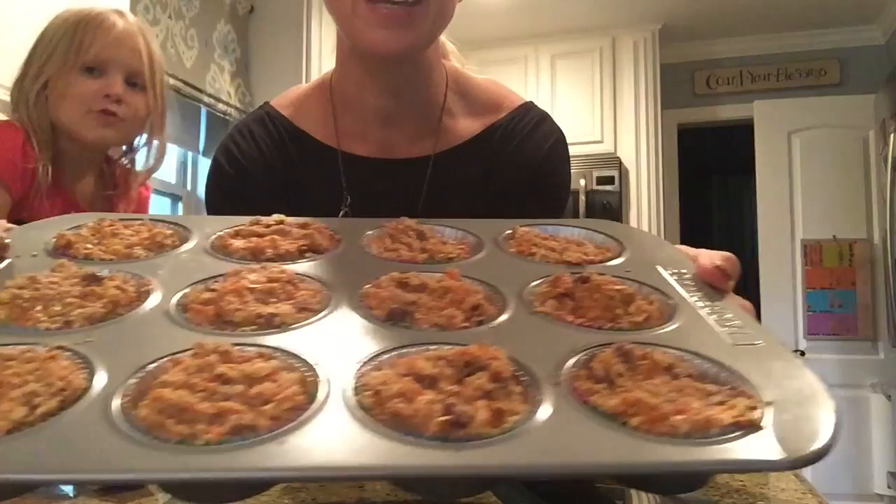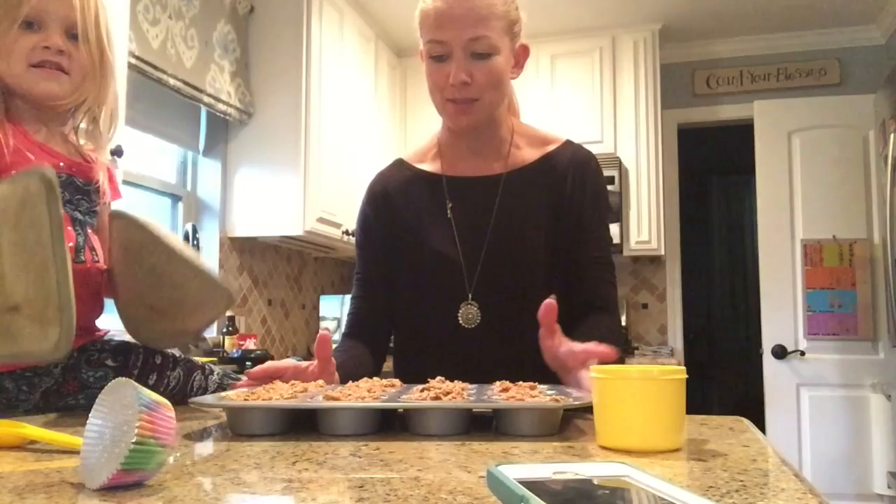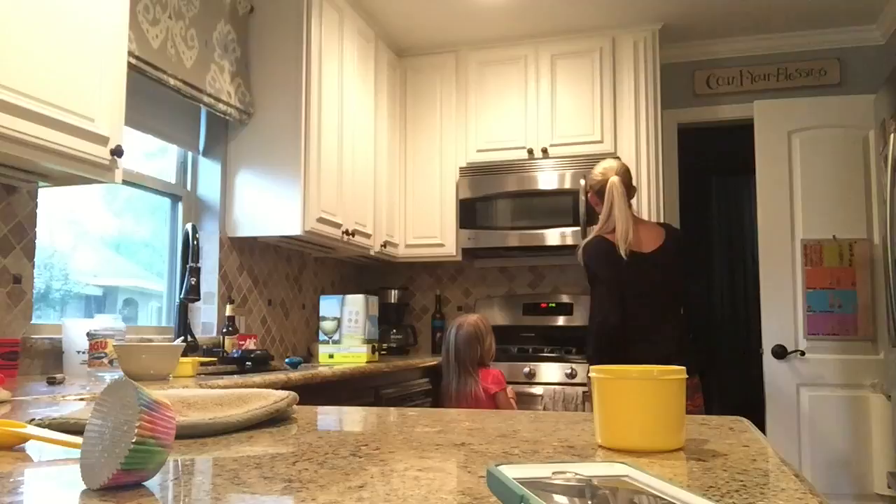They look really good — delicious, they smell delicious. So we are super, super excited about this recipe. We're going to put them in the oven.